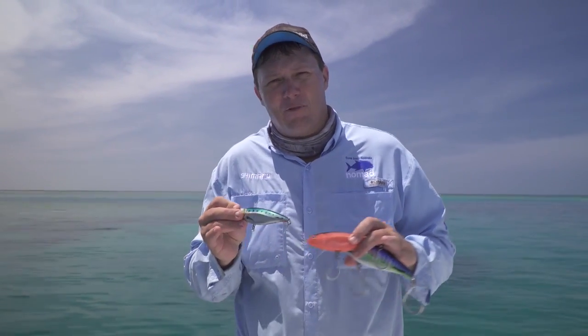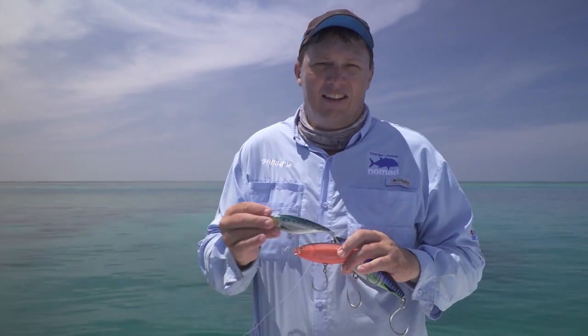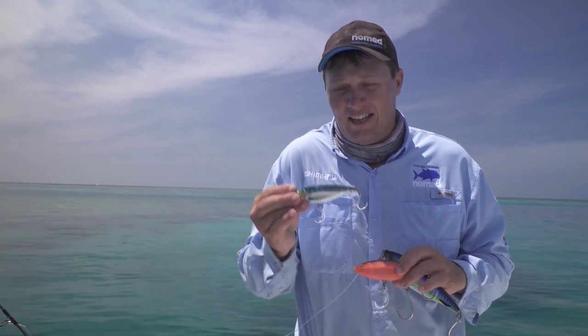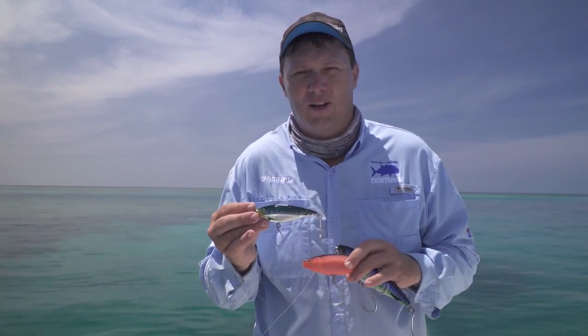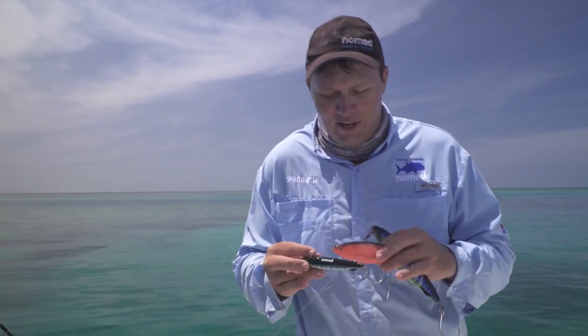This lure will catch anything from big GTs to salmon, tailor, kingfish, all sorts of trevally, mackerel, tuna — fantastic for long-tailed tuna. That size is 40 grams, casts like a bullet, and is an extremely versatile lure, very easy to use.